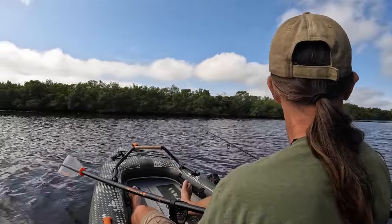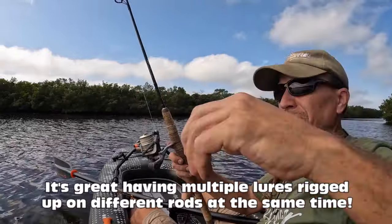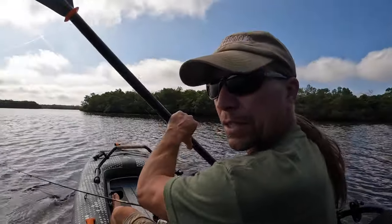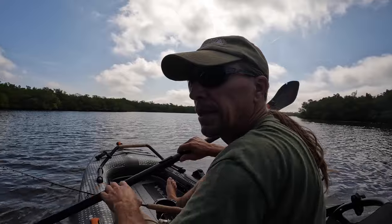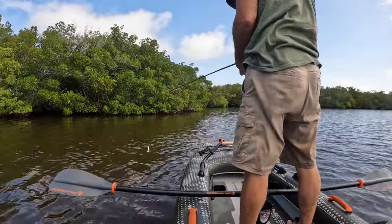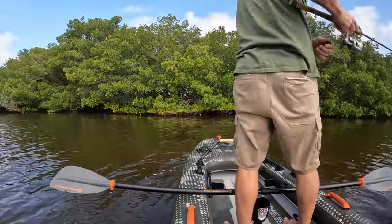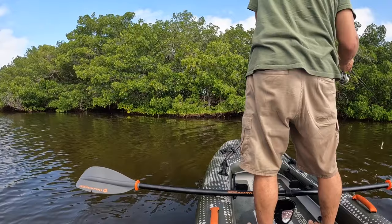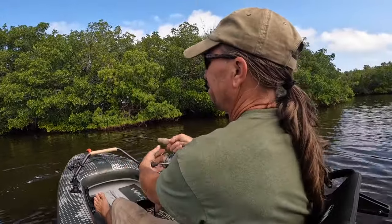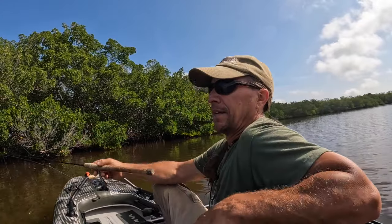Now that I was in slightly deeper water, I thought I might have more success using an eighth-ounce jig head with a soft plastic on it. Now that I know snook are here, I'm going to try to skip this under a tree. That's easily done when you're standing. I got a little hole right here — a couple of them — let's see if anybody's home. I got some real nice casts under those trees again and again, but no reward. You can only go to the well so many times before it comes up dry. Standing is easy. Casting — well, that's a whole other can of worms. Fishing from this thing is a breeze — even I can do it.